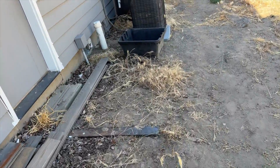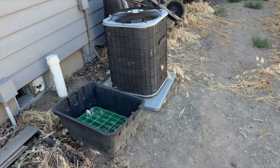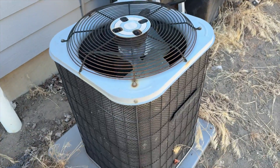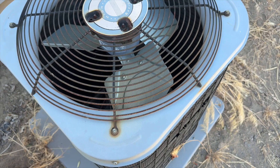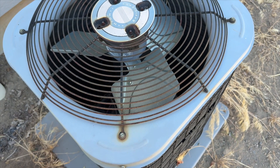We're back in the yard, we've got a system making a squealing noise. That's definitely a squealing noise, so let's see what's going on with this thing — the condenser fan motor is not spinning.